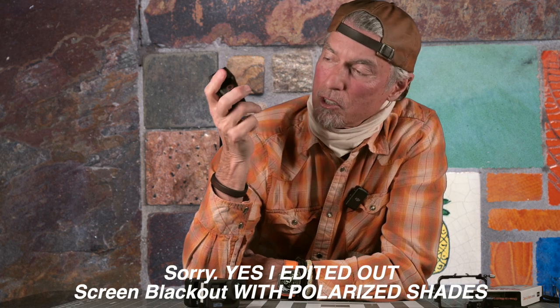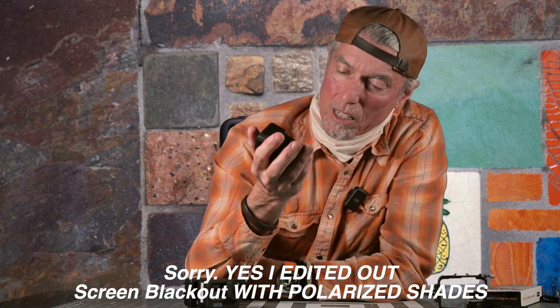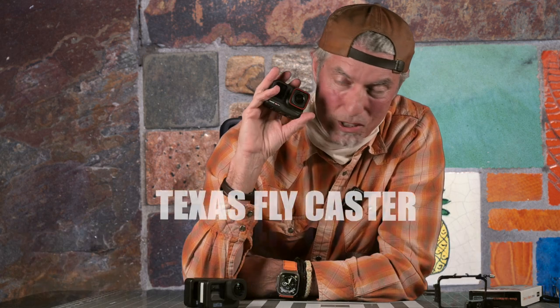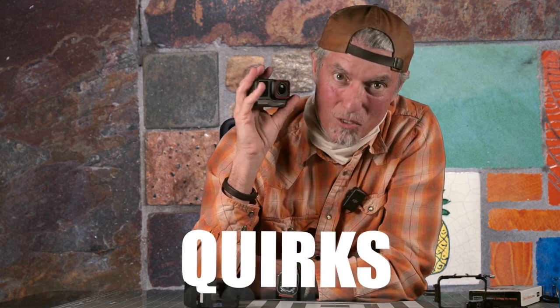Thanks for watching guys — it's taken me a long time to get this out. I'm uncomfortable in my so-called studio here, and the weather has sucked for a number of days. Like and subscribe, check out this camera, and start getting ready for the spring and summer fishing and fly fishing season. The Insta Ace Pro is a great camera — if you don't have an action camera for fishing and aren't already deeply invested in GoPros, start here.